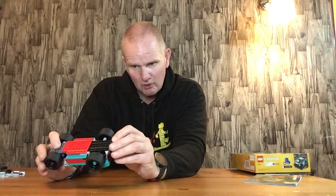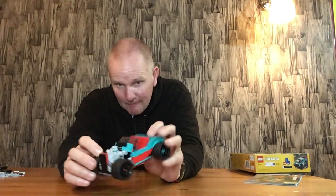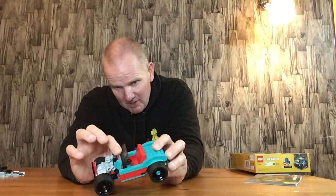It does look good and does do the job. Overall it is a very nice little build. It doesn't have a great deal of movement — the engine piece does look good on it, and the windscreen moves a little bit, but that's about the only movement it's got.